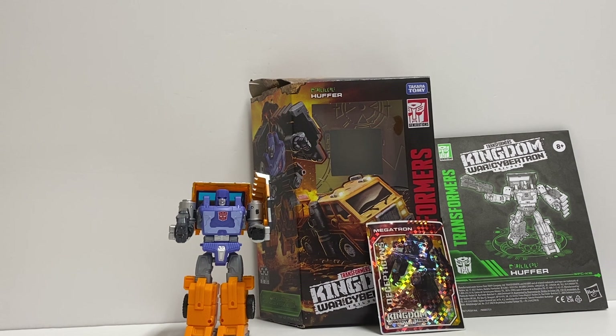We have here Kingdom Huffer — not Studio Series, excuse me. I've been doing a lot of Studio Series figures lately. Here we have Kingdom Huffer, War for Cybertron.